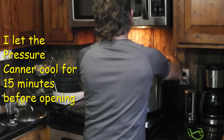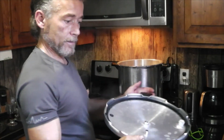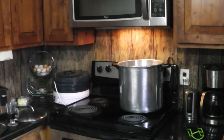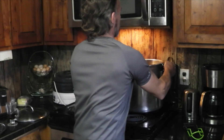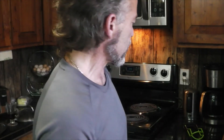Slowly — no pressure left — lift it up away from your face. Looks good, everything looks like it worked quite well. That's already starting to pop as soon as I took the lid off. I'm going to take the pressure canner — it's pretty heavy — and lift it off and put it in the sink. When it's down low it's just easier to take the jars out.